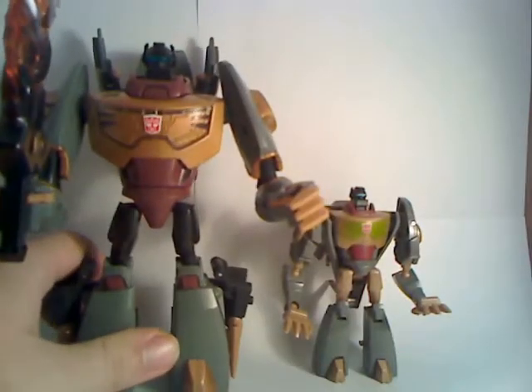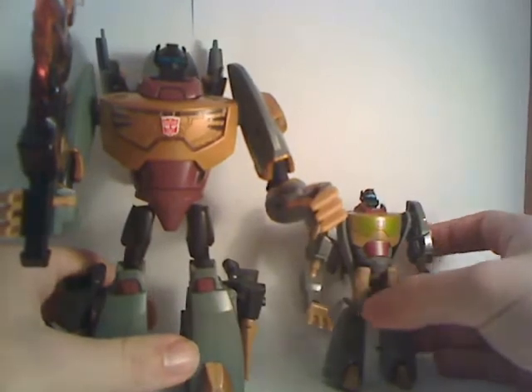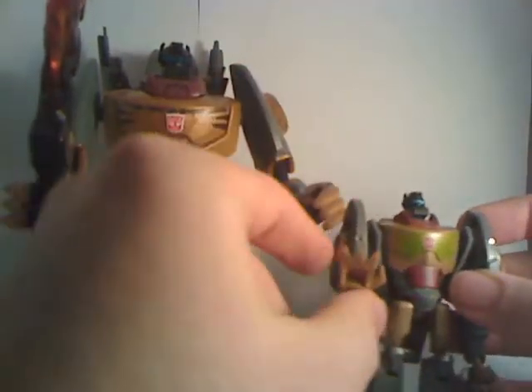Here are the two figures side by side. As you can see, they're both very similar figures. The big negative with this one is that its arms are really long. Poseability-wise, they're pretty much the same.